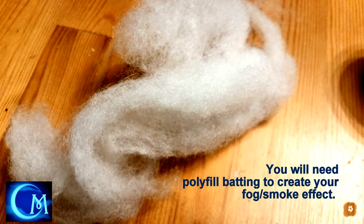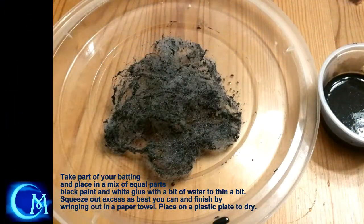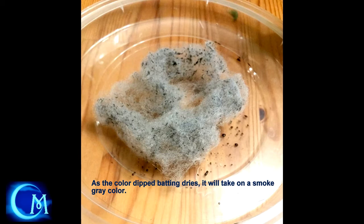Next, you're going to want some polyfill, also called batting or stuffing. You can find it at craft stores in a big roll. Or if you have an old pillow around your house, slit that sucker open and use the stuffing from that — you might want to wash it first. Take that batting and dip it into a mix of equal parts black paint, white glue, and water. Squeeze it out as best you can and use a paper towel to pull off any excess moisture. As it dries, it gets this lighter gray, smoky look, which I really liked.